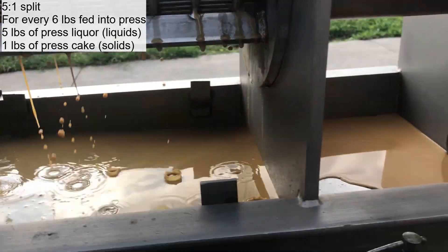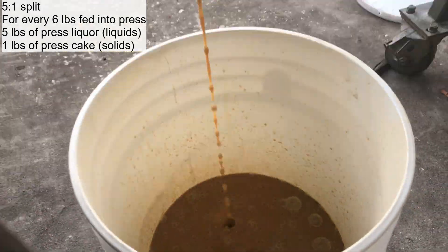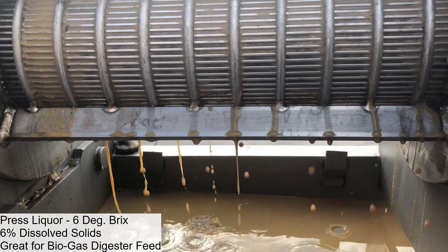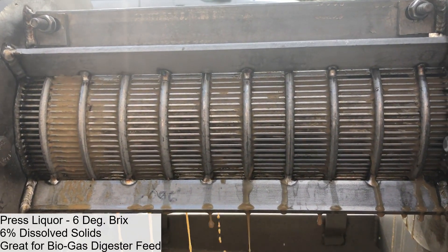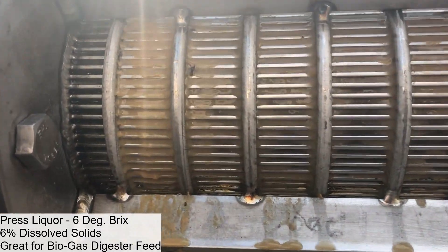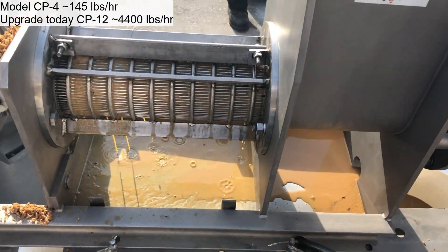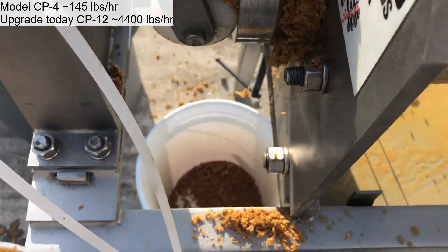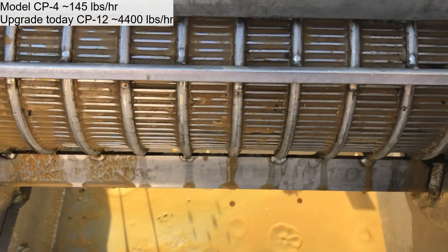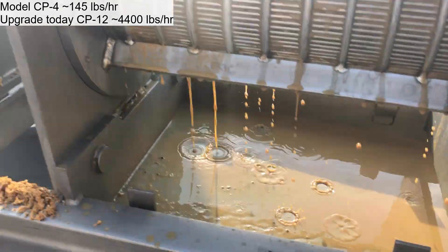Coming out nice and steady. Coming out about 6 degrees Brix. Here we are, we're starting our time trial. Coming through. Coming out pretty steady — we're at a pretty good rate right here.